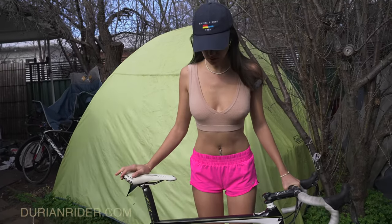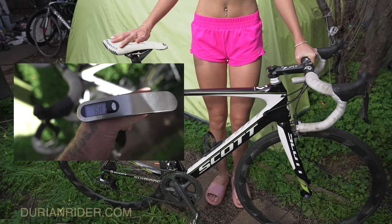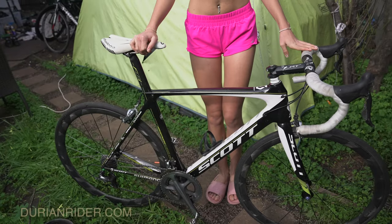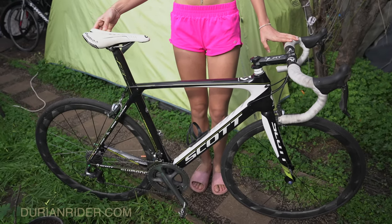Basically the video was saying that if you want to be a pro rider you should have two bikes: a bike like this for racing, for getting results so you get noticed or for Strava segments — and then you should have a bike with disc brakes for training, a heavy bike.